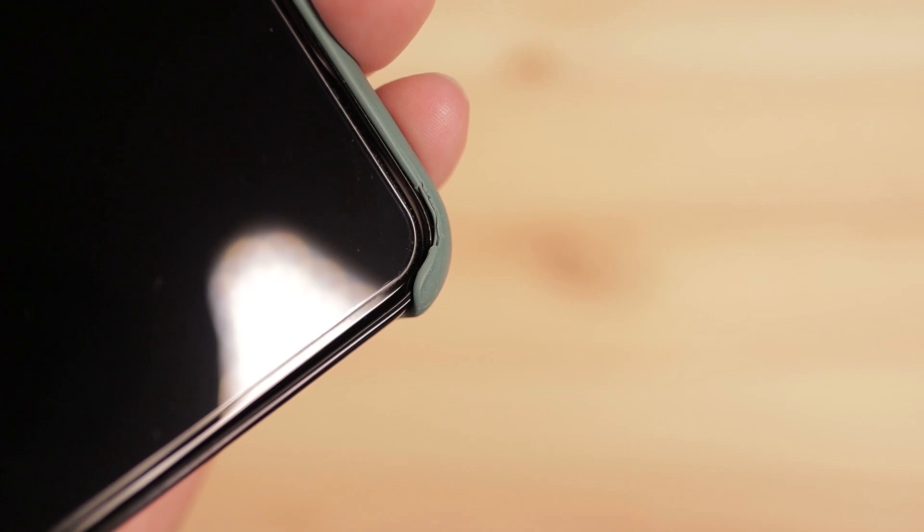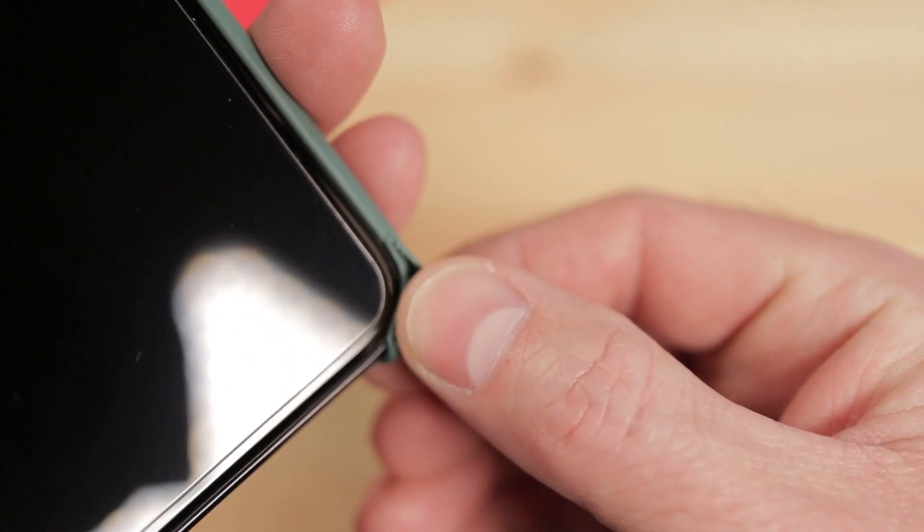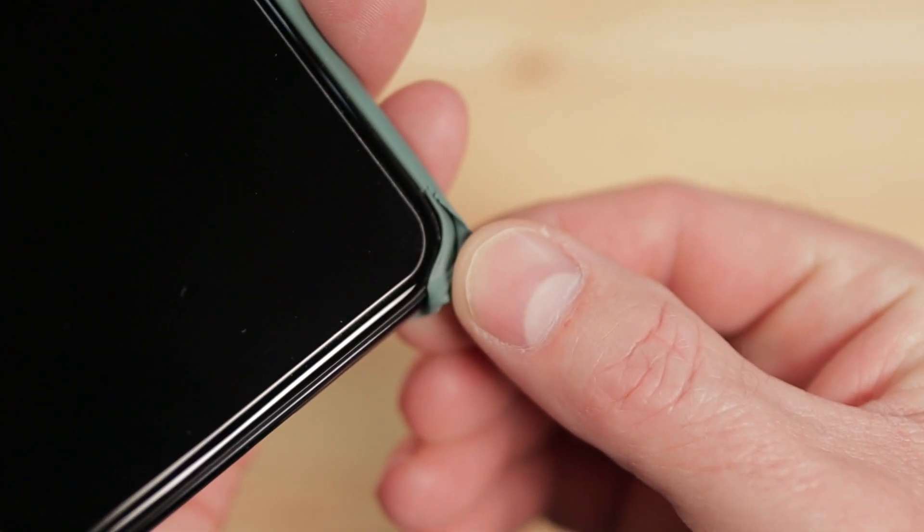The silicone can start peeling away like it has on the bottom corner of mine. You can see that the case is tearing and peeling away from the plastic. Over time, this will eventually just tear off.